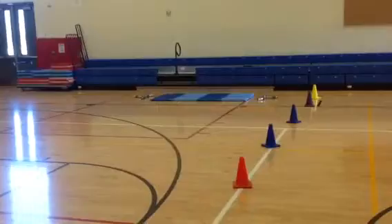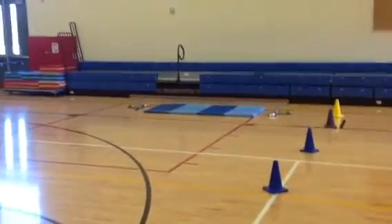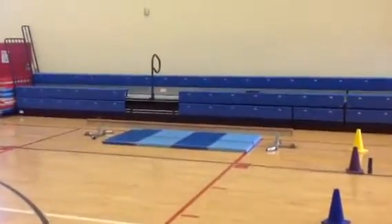And then finally we've got the balance beam set up there, which they'll do with a partner. Starting on opposite ends, they travel to the center and switch places, go to the other end, turn around, come back to the center, switch places again, and return to the side that they started on.